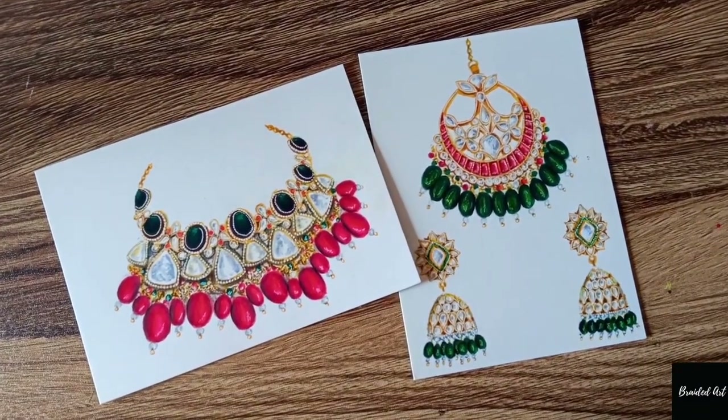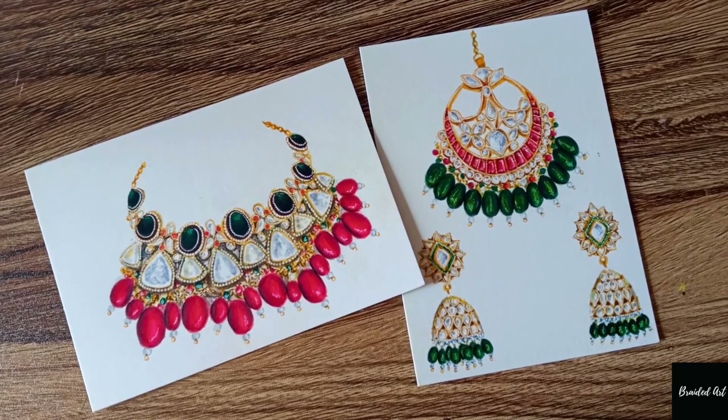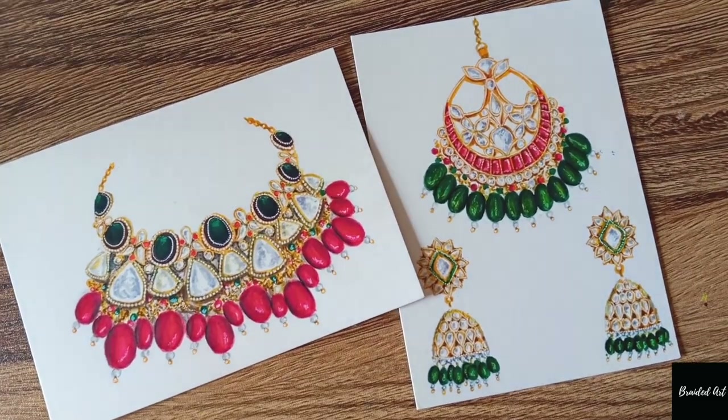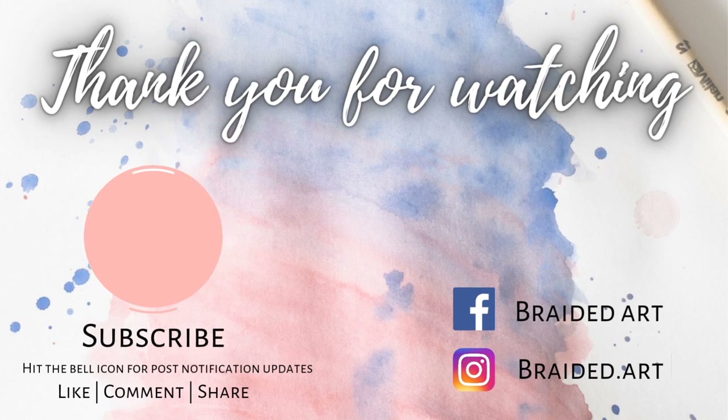Here comes the final look of the illustration. I hope you really liked this video! Please do subscribe if you haven't, and share your thoughts in the comment section below. I'll see you soon with the very next video — thank you so much for watching!